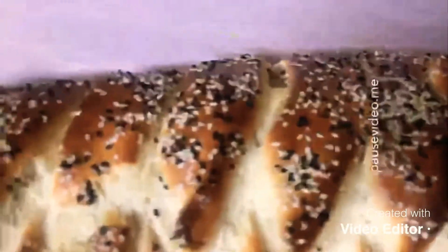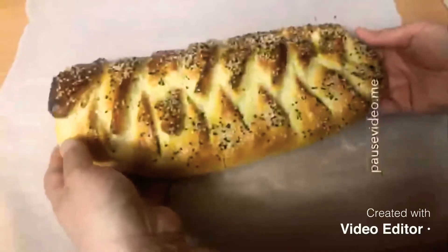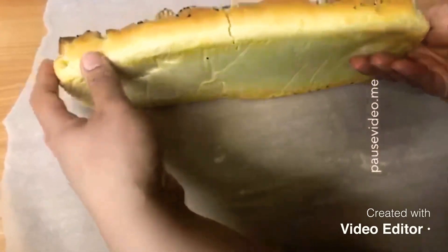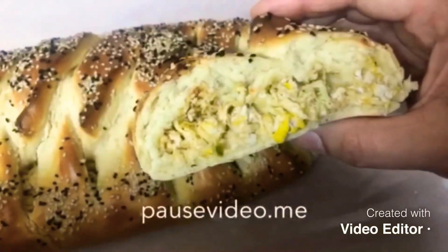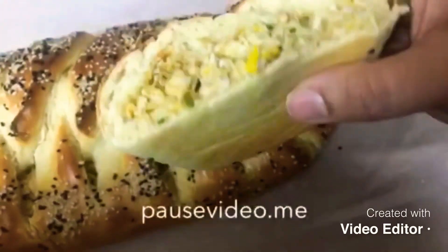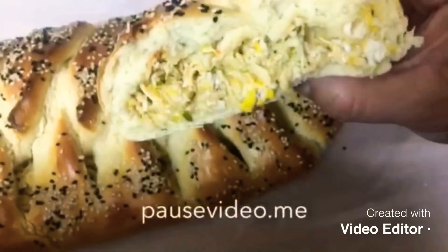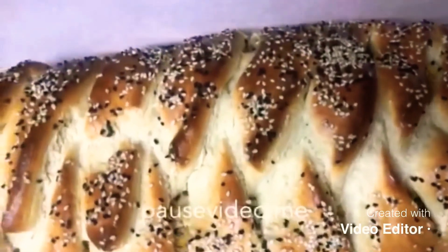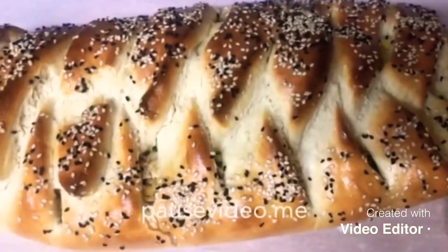The chicken bread is now ready! It's nicely cooked with a beautiful golden brown color on top. As you can see it's nicely cooked from the bottom too, and from the inside as well. Hope you've enjoyed this video — don't forget to hit the like and subscribe button. Thank you for watching, see you in my next video, bye!